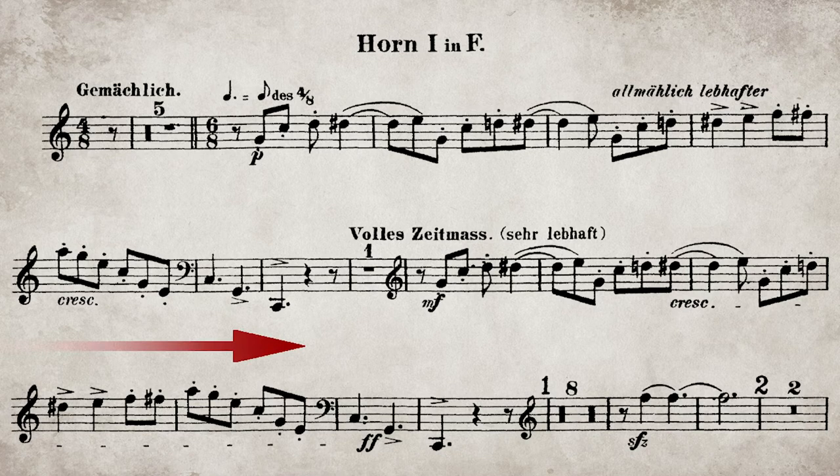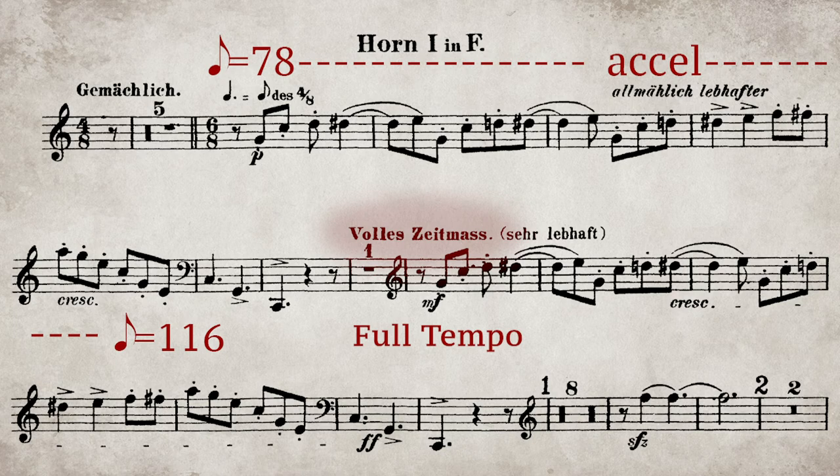If we were to continue to accelerando into the rest, it becomes impossible to know if the rests have been counted correctly or not, and someone will inevitably disagree with your counting. 116 is a good, brisk final tempo, because it allows enough time to help the low notes speak, and it's a good speed to jump on the moving train for the second iteration.